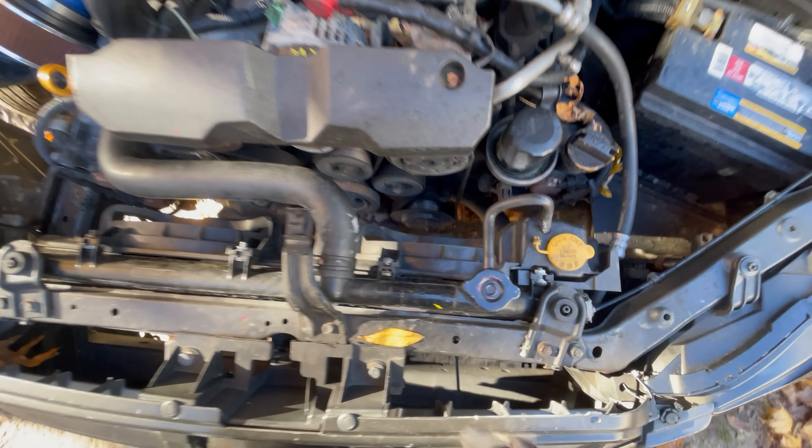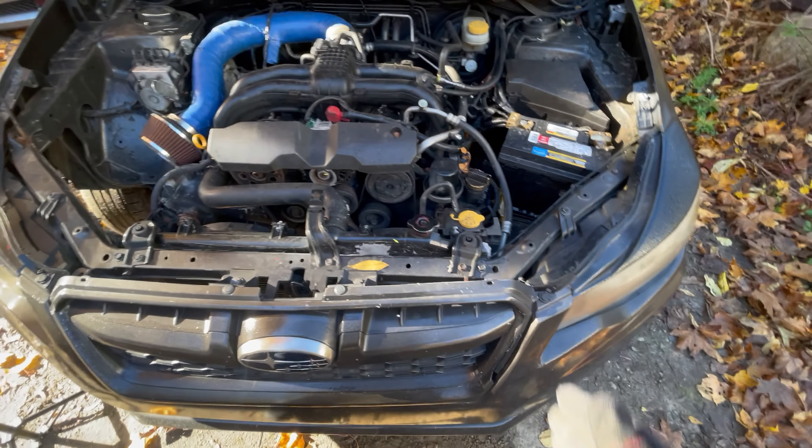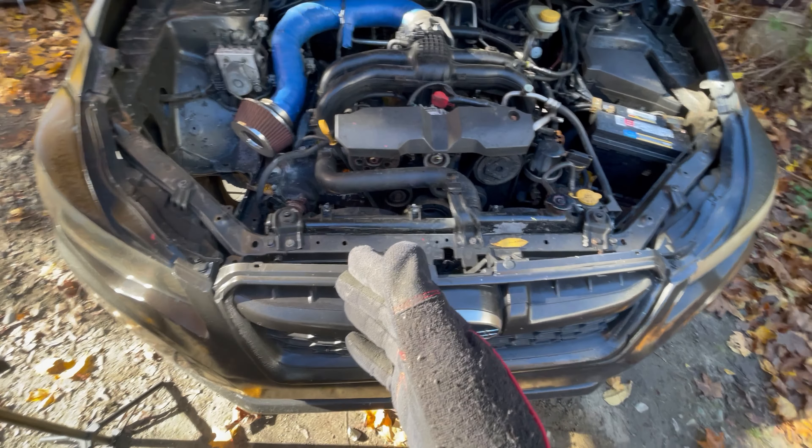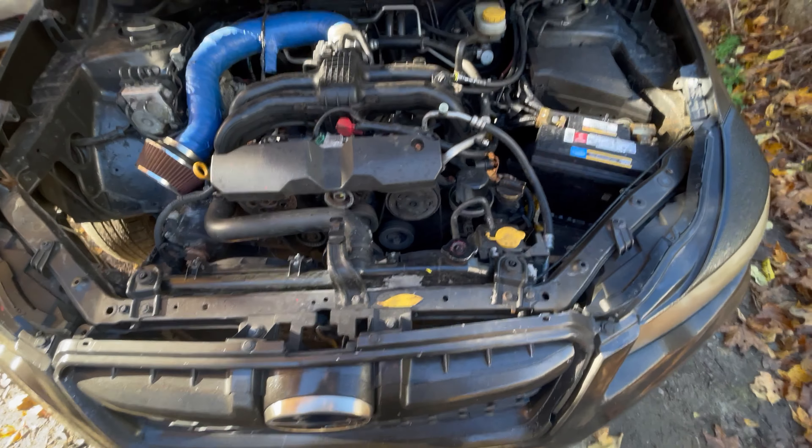These are actually interchangeable between the automatic and manual — there's no difference. Like 2011, they come specific to manual and automatic. So just some information to be mindful of.